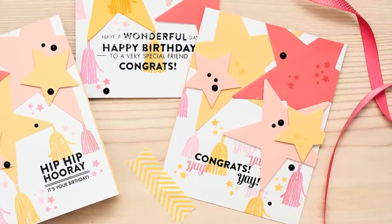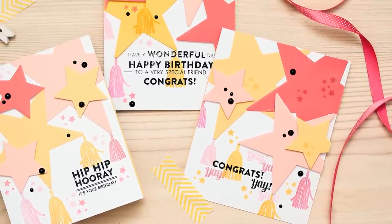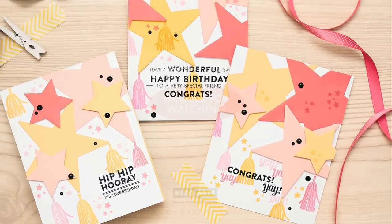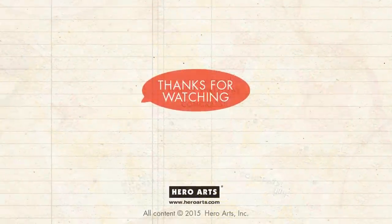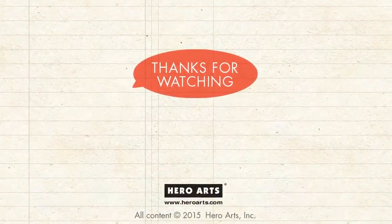Here's one final look at all of the cards created using the Tassels stamp set and Stylish Stars dies from Hero Arts. I hope you enjoyed watching this video. If you have any questions, please leave them in the comments section on YouTube or on the Hero Arts blog. Thank you so much for watching — I'll see you next time! Bye!